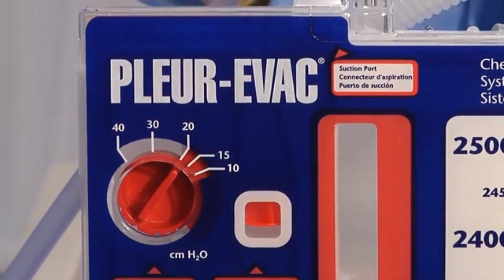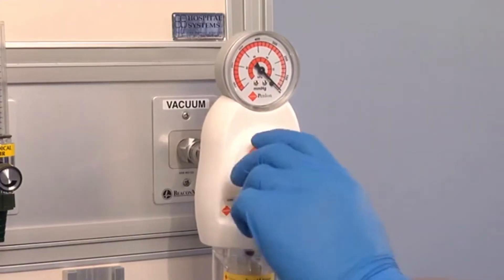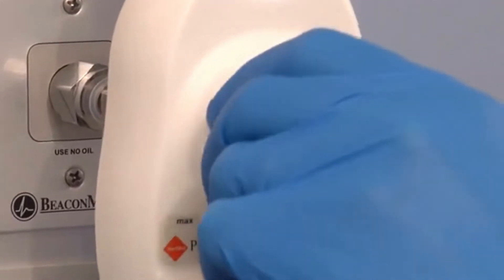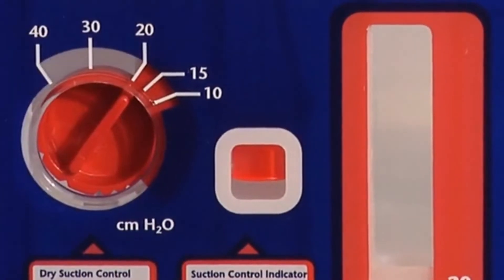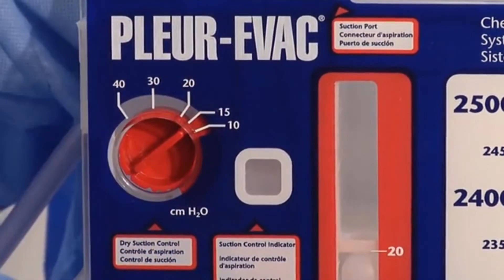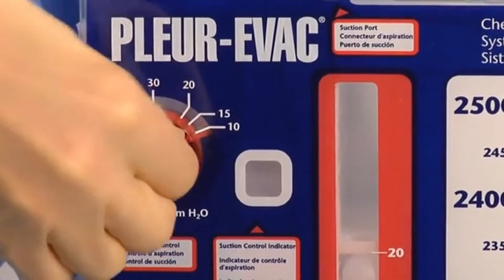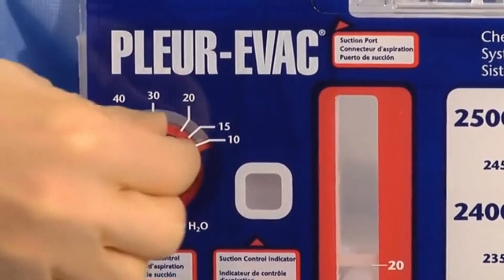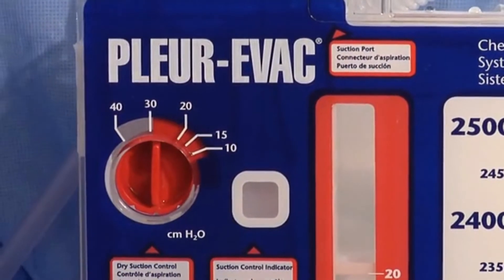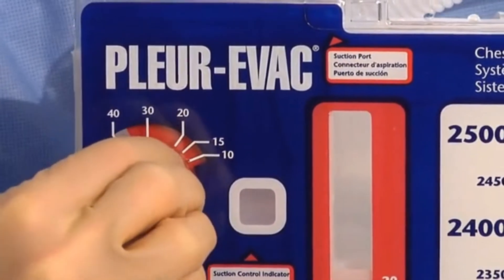It is important to turn the regulator up until the orange float appears. If you do not see the float, continue to increase source suction until the float is in the window. The unit is preset at minus 20 cm of water. If the prescription is for minus 10, 15, 30, or 40, rotate the red suction dial until the red stripe aligns with the prescribed level and clicks into place.